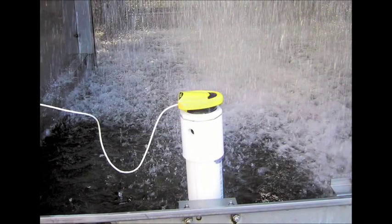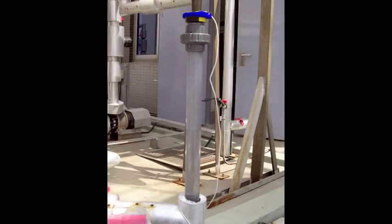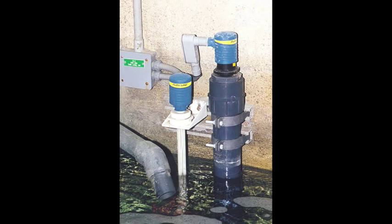Standpipe installations isolate surface foam, eliminate turbulence, and minimize vapor at the sensor's point of measurement. Avoid using standpipes in thick, coating, crystallizing, or scaling-type liquids that leave material buildup on the inside of the pipe.